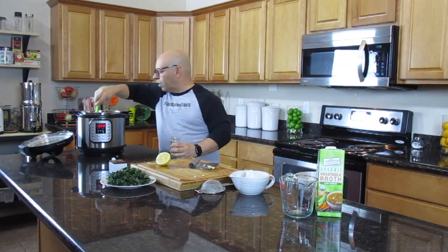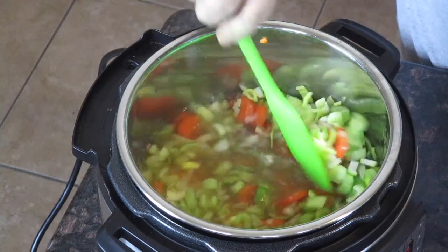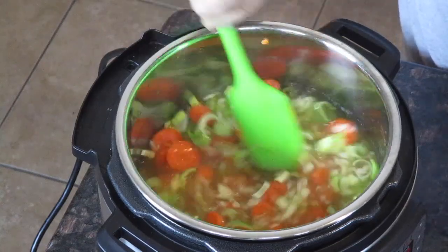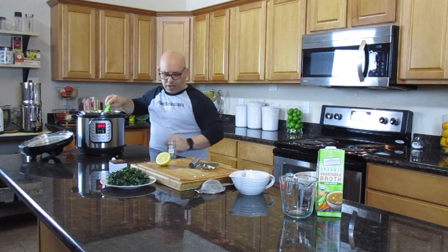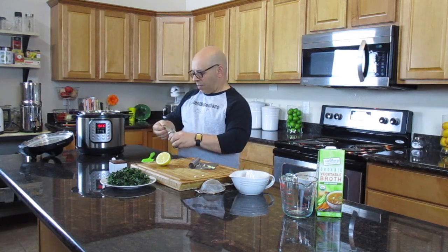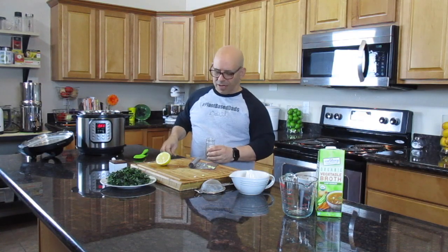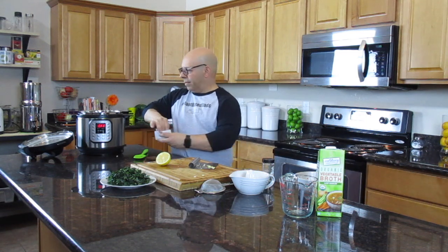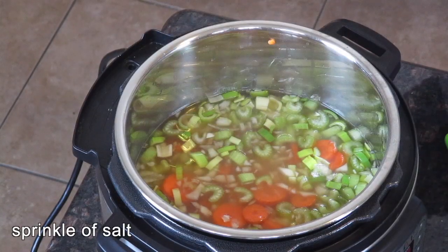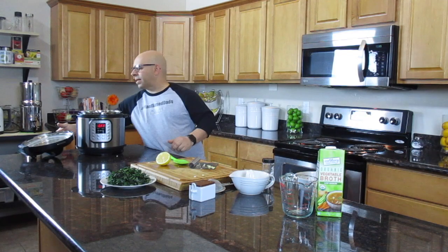My next ingredient is going to be one bay leaf. Before I put that in, I'm just going to stir this up a bit so I don't break up the bay leaf accidentally. You can see all the vegetables are mixed really nicely — you can see the carrots, the celery, it's all got a nice mix. So we're going to put in the bay leaf and give it a little mix to get it wet, but I don't want to be too rough with it. Then we're just going to put a little sprinkle of salt in. This recipe does need some salt in it. Let's go ahead and put the Instant Pot cover on.